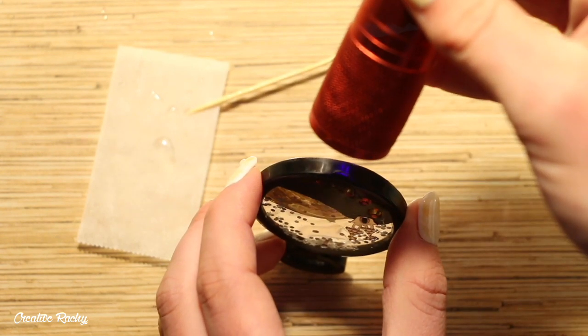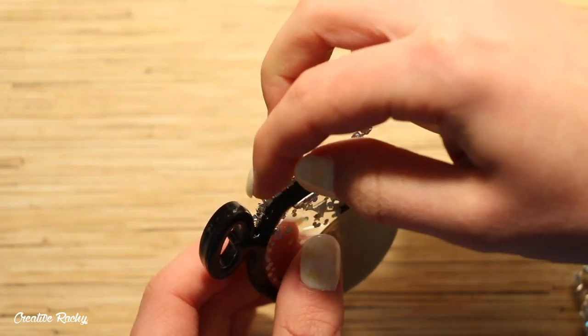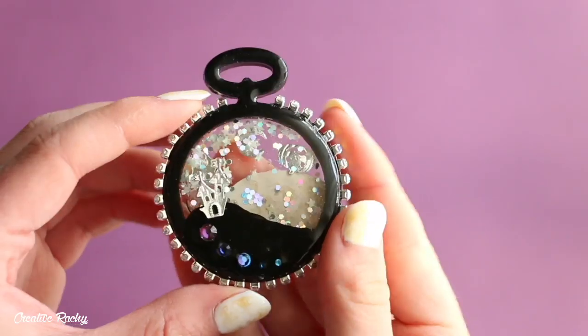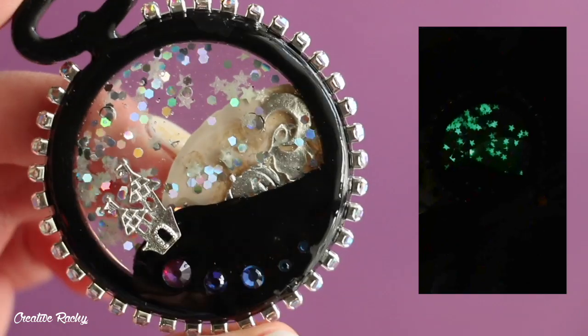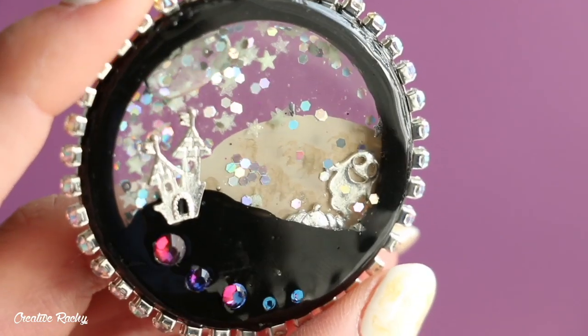And then just for some extra detail, I decided to stick on some rhinestone chain that I had from a previous elves box. And there you have it! This is what my Halloween shaker charm looks like. As you can see, the stars that I added glow really brightly in the dark. Thank you so much for watching and I'll see you next time! Bye guys!